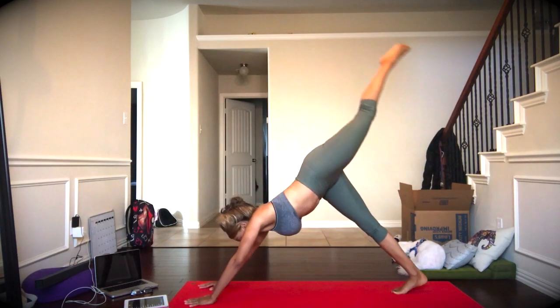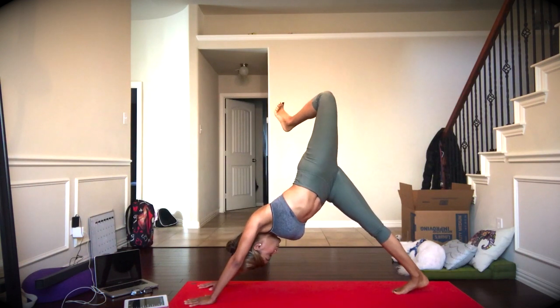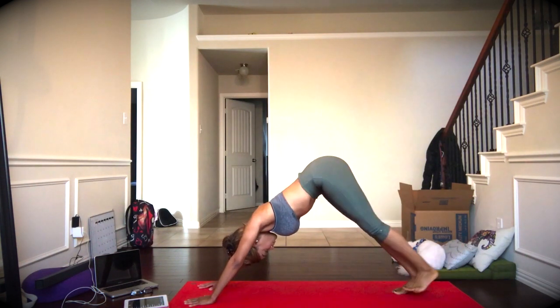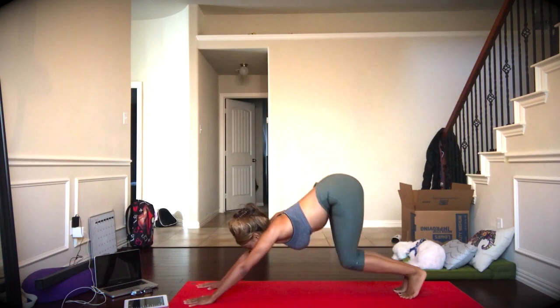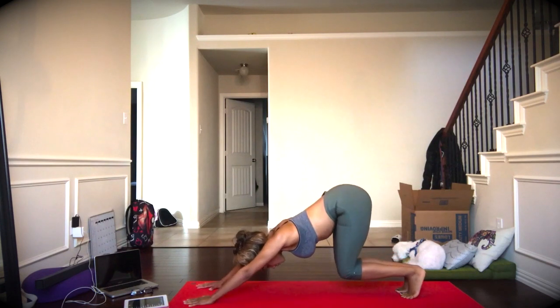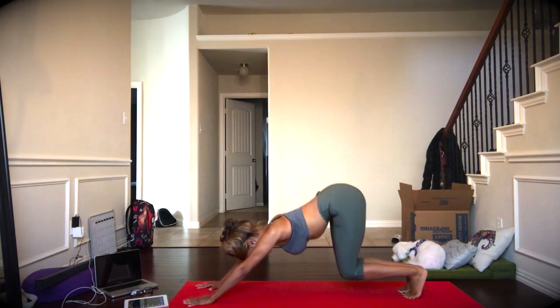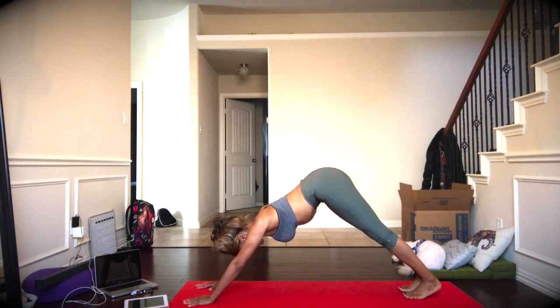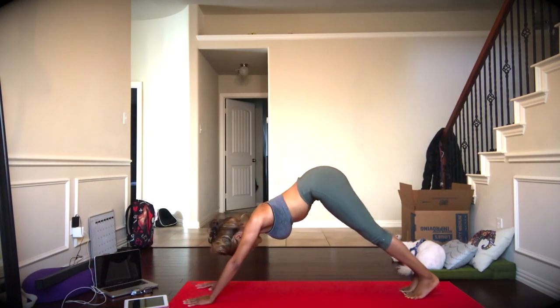One-leg down dog on the left side, bending that knee as you get to the top, really enjoy that stretch. Reaching the heels toward the mat, and now we'll just bend and straighten our knees. You can feel free to walk your dog if you like to pedal, get the hips involved, whatever feels good to you. Keeping the belly button to spine, reaching the heels toward the mat. Bend the knees and straighten.